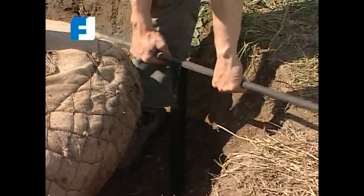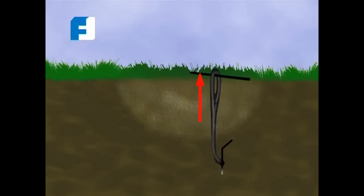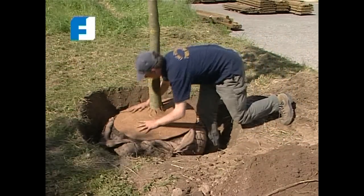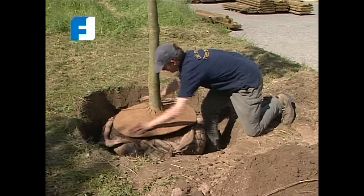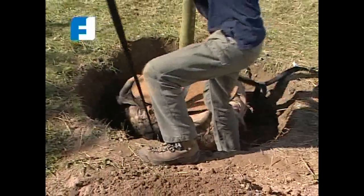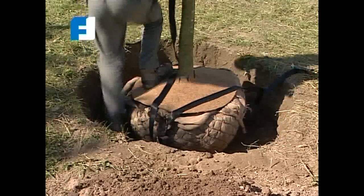As soon as you pull the strap upwards, the soil anchors lock into position at right angles. The mulch mat protects the root ball from mechanical damage and also prevents weed growth. Put in the correct position and tighten the ratchet, and the root ball is secured.